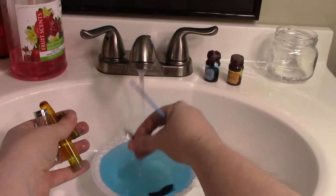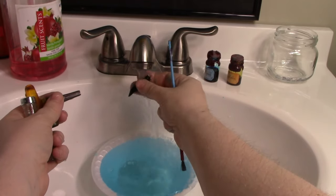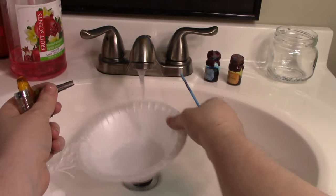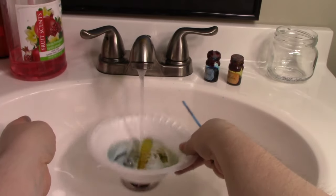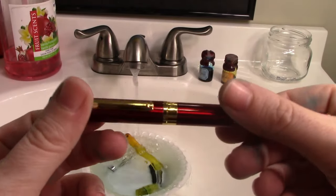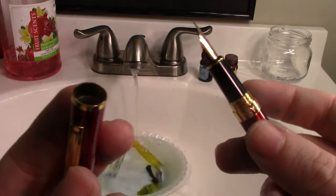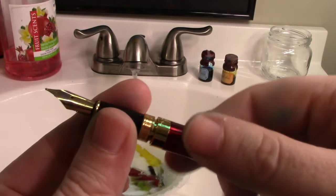This pen started off clear but has stained over time from heavy usage. You want the water to run clear, though you're never going to get all the color out — there's just no way. Once the water is clear, we'll move on to the second pen, the piston fill pen. You can leave these soaking; sometimes I'll put them in a bowl of lukewarm water for an hour. Use lukewarm water — no soap, nothing.